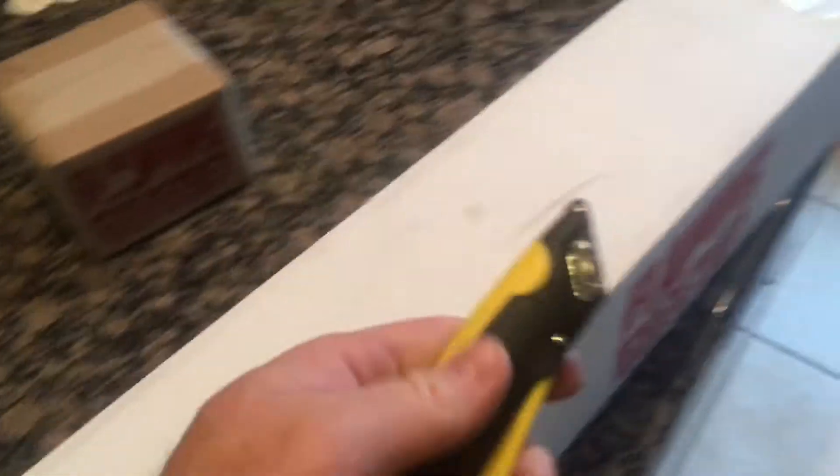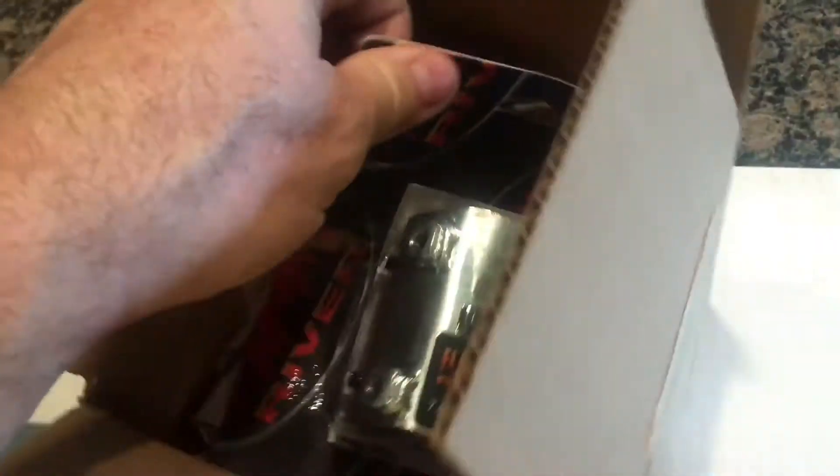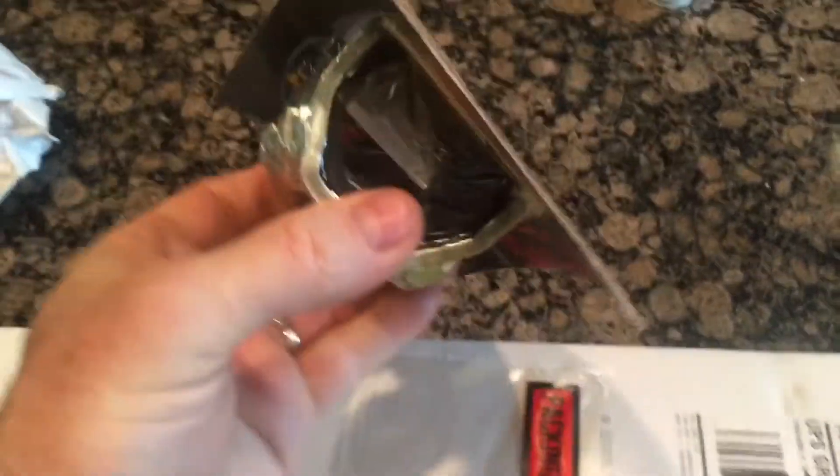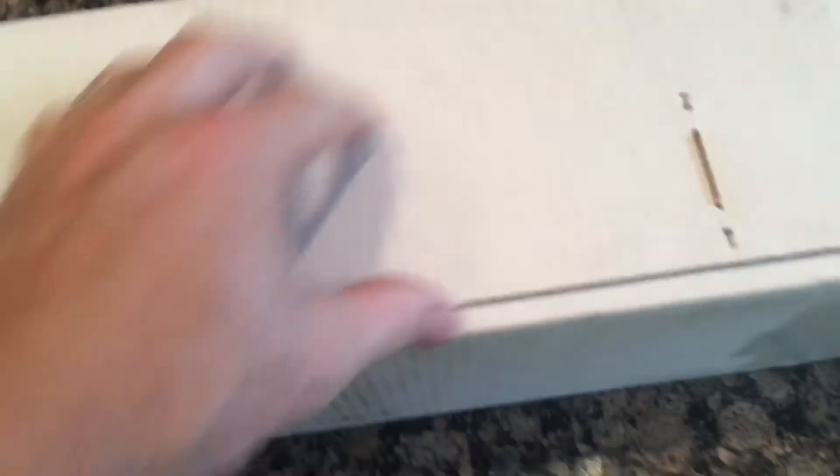Let's go ahead and get this thing open. I'll set the phone down, grab my box cutter, and we'll dig into this. Okay — that is my strap clamp. I need this for my steering column because that's how the Nova is set up. It's going to go on top — it's been such a long time since I've looked at it. I'll set that off to the side and pull these staples off.